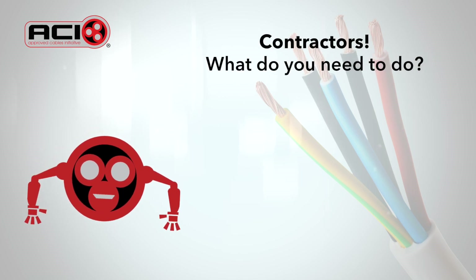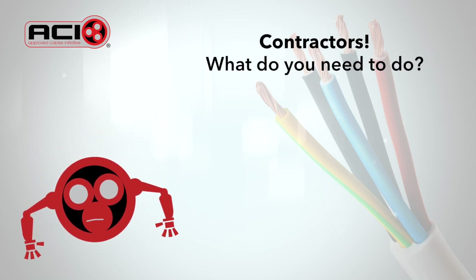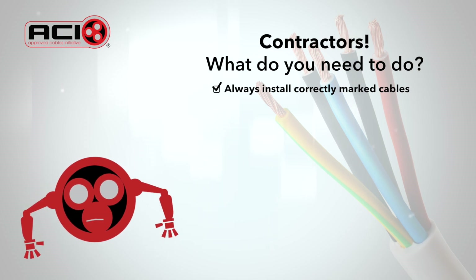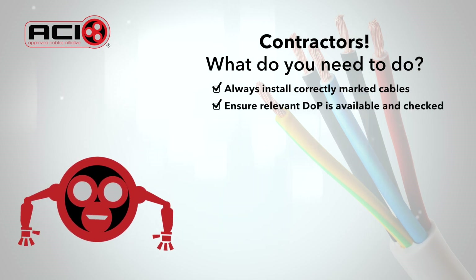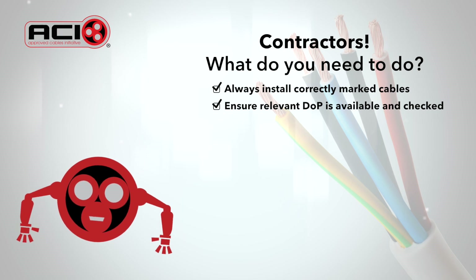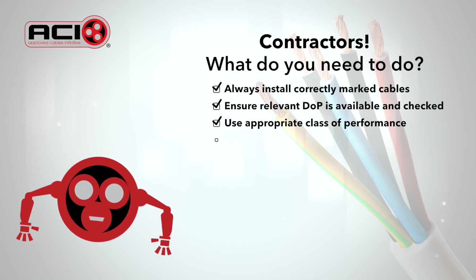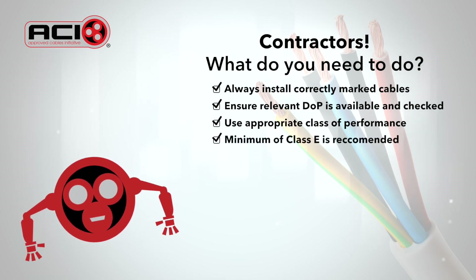As a contractor, what do you need to do from here? Always install cable that carries the CE marking according to CPR. Ensure the relevant Declaration of Performance is available and has been checked. Use an appropriate class of performance according to the installation — a minimum of class E is generally recommended.